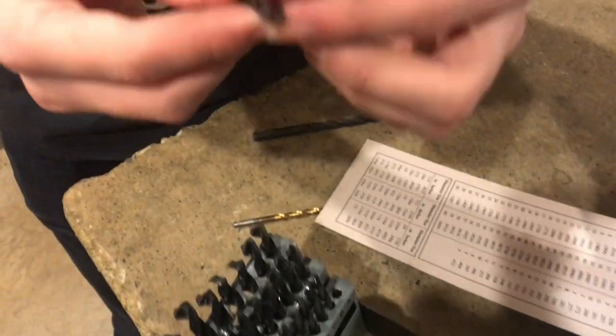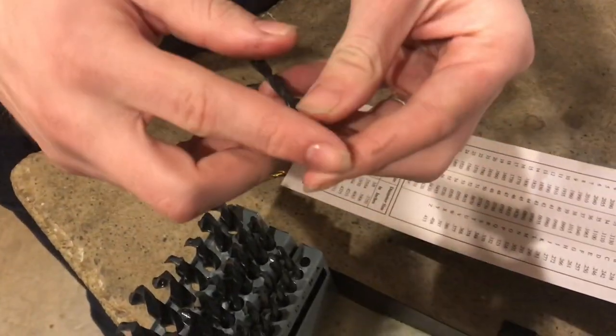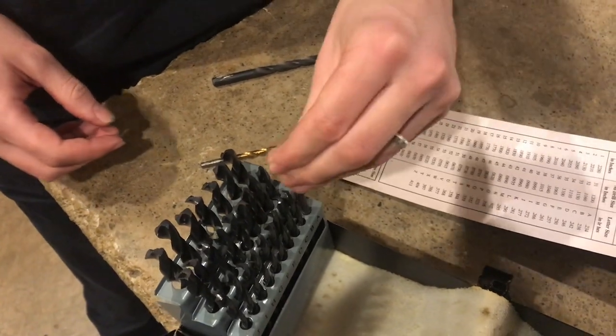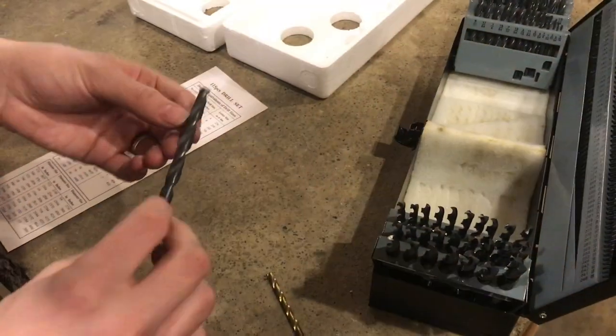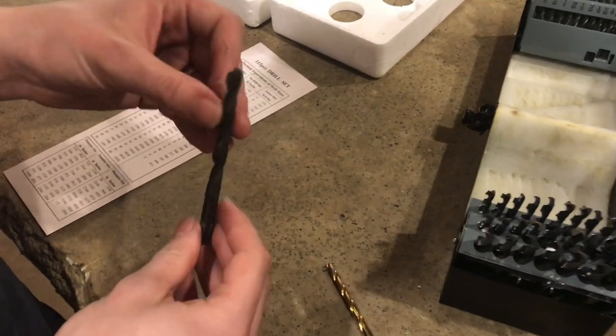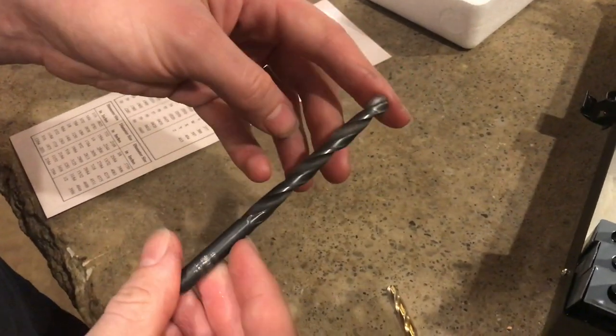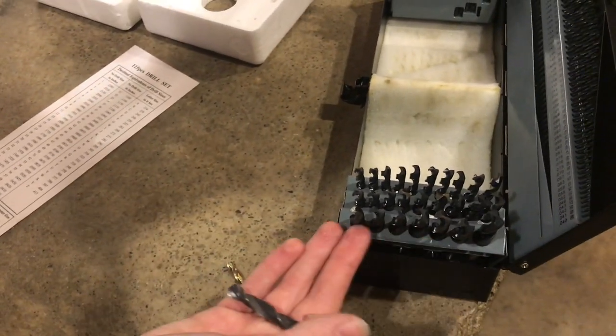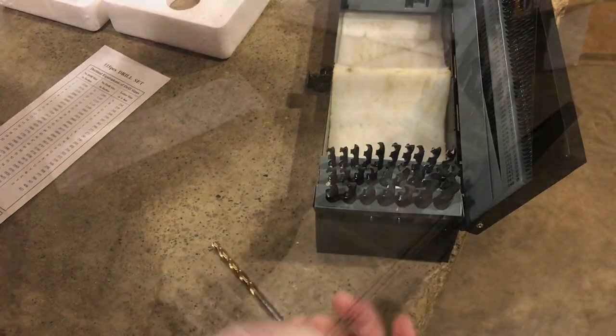Initially looking at them, I can feel and you can see some of the burrs where the drill bits were ground, but I think they'll cut just fine. We've had this set from Harbor Freight for probably 15 years or so and it's been working fine. So if they haven't changed much, these should hold up just as well.